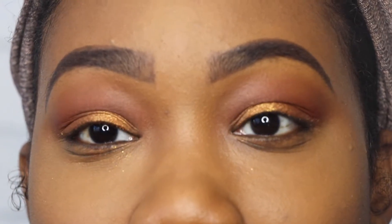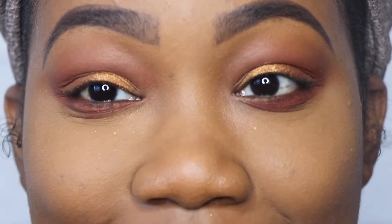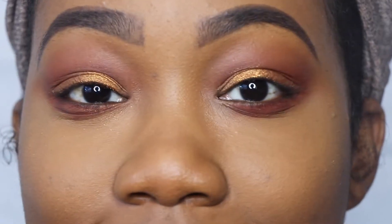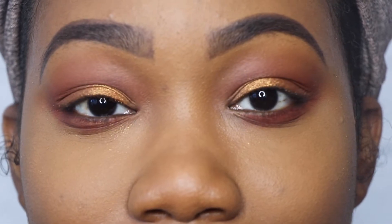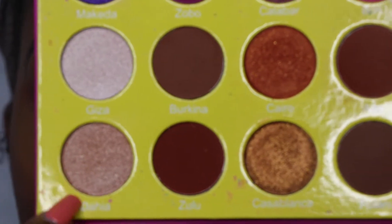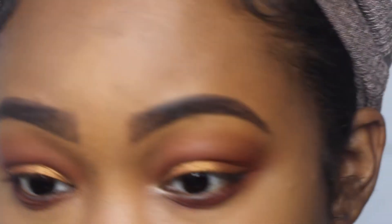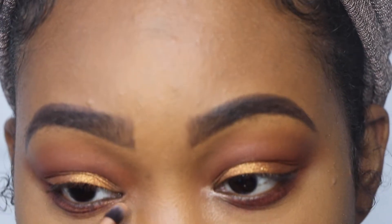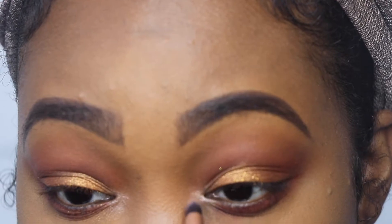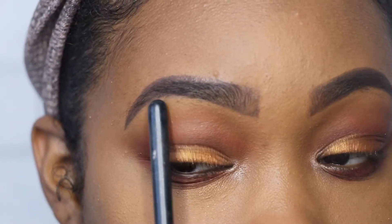Next I'm going to apply the same Casablanca color under my eye as well. Then I'm going to use this really light champagne shimmery color in the palette called Dehaya. I'm going to take that color and put it right in my tear duct, and also take that same shade and put it right under my eyebrow.